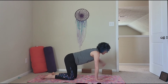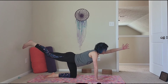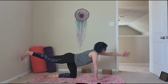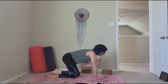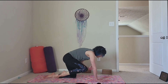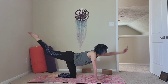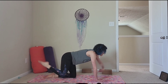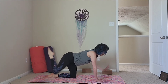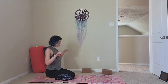That right leg goes back and we pulse: 1, 2, 3, 4, 5, 6, 7, 8, 9, 10. Stretch out more — inhale, exhale — that's 1. Inhale, exhale — that's 2. Inhale, exhale — that's 3. Inhale, exhale — that's 4. Inhale, exhale — that's 5. Okay, give your wrists a little bit of a release.